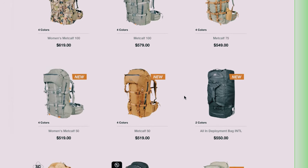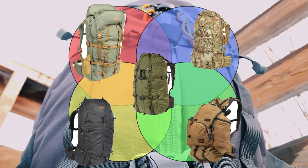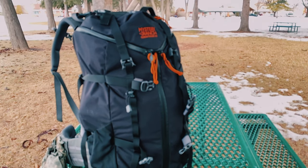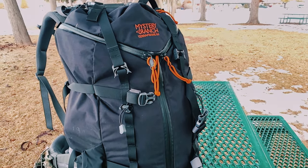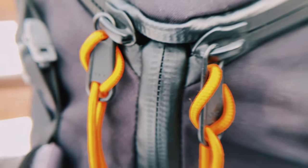If there was a Mystery Ranch Venn diagram that took into account size, function, and features, the Terraframe 50 would be right in the middle of it. Let's get into the features of this bag and see if they're any good and worth the asking price. First, we have a 50-liter main bag with a tri-zip design with YKK water-resistant and water-sealed zippers.